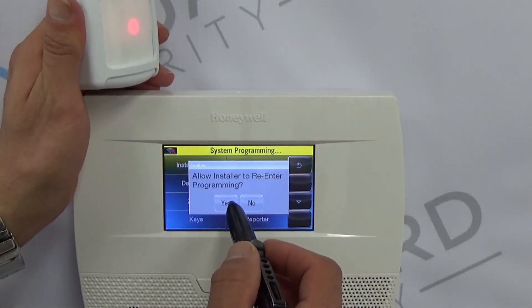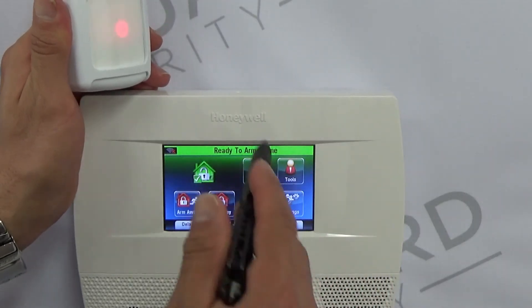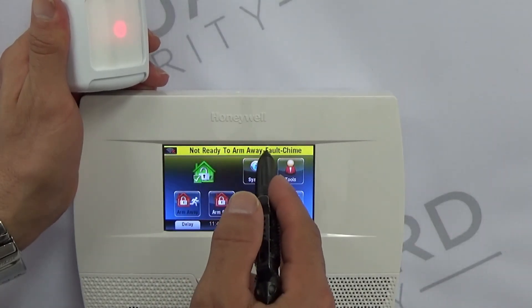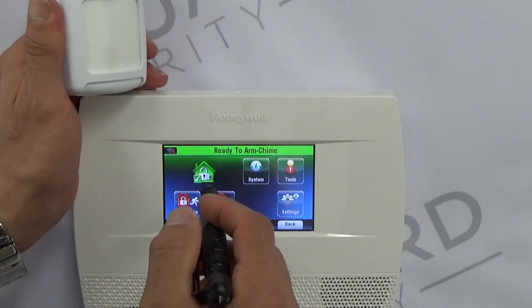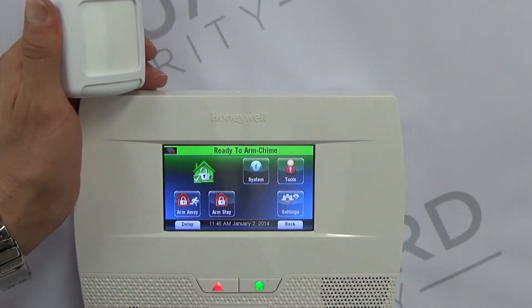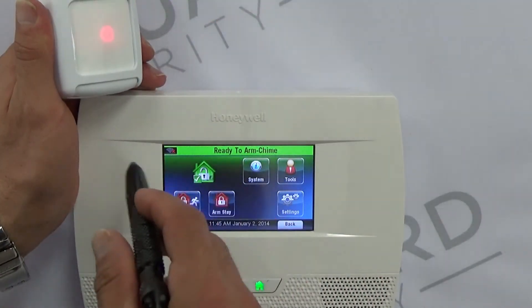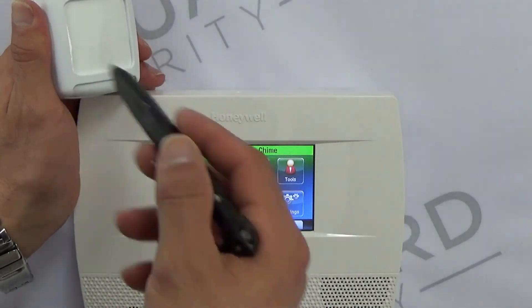We're going to allow the installer to re-enter programming one more time. Now anytime you walk in front of this motion detector it's going to give you a yellow bar and it's going to say 'Basement Rear Motion' right there where the house icon is. This will only trip a few times within a given time period, so it won't keep going on and on infinitely.